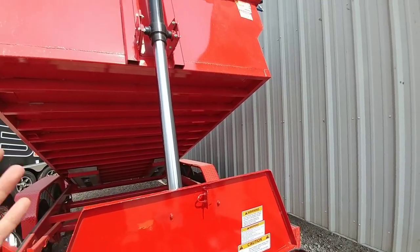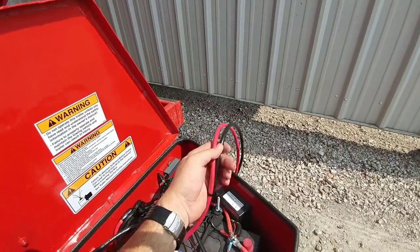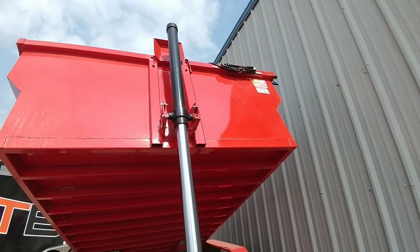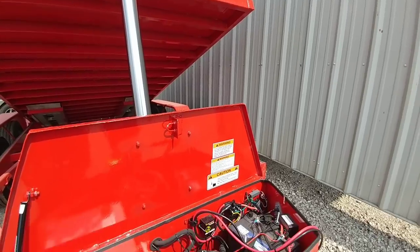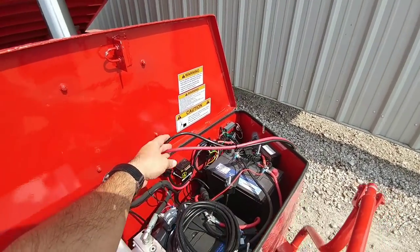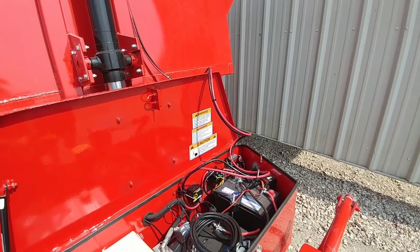What ended up happening here - which is actually really cool - is it snagged on this hole right here where it was going through, and it pulled free from that connection, which is exactly what I was hoping it would do if it ran out of slack. So we're going to lower it down a little bit, plug this back in, and have it directly come off the box here to see how much angle we get. Now we have it free.